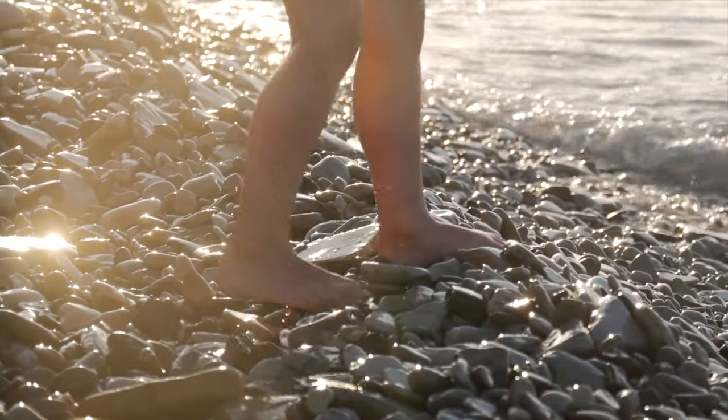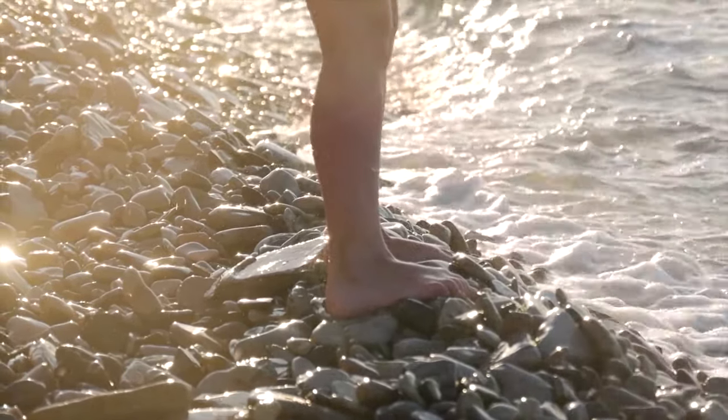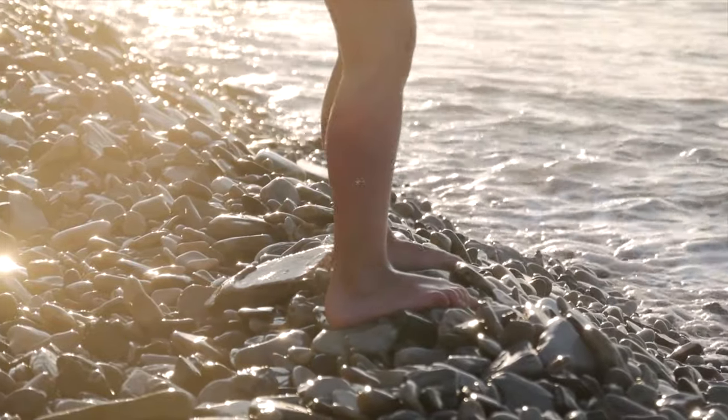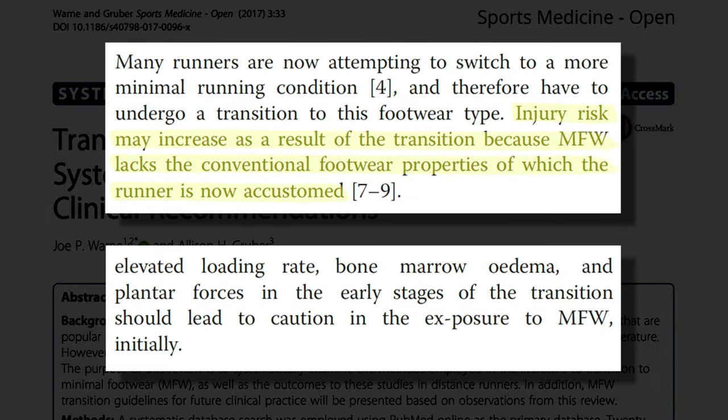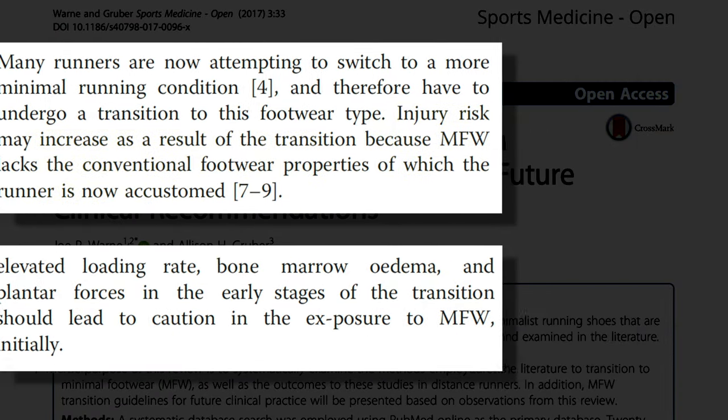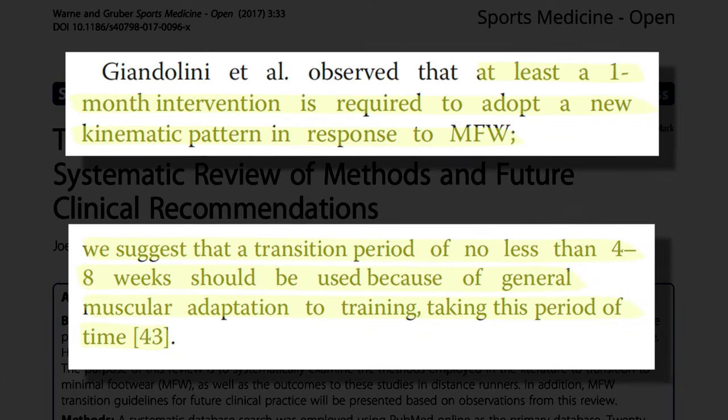Unfortunately, it is the high injury rate that is the main argument against barefoot shoes — we haven't seen it confirmed in the academic literature. However, upon further investigation, it becomes clear that the risk was not in the barefoot movement itself, but in the lack of preparation for it.